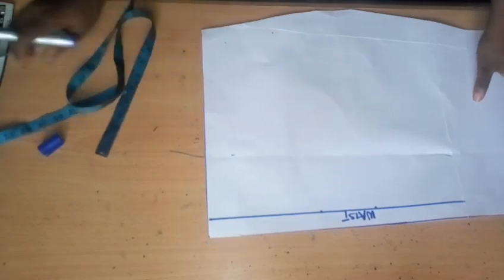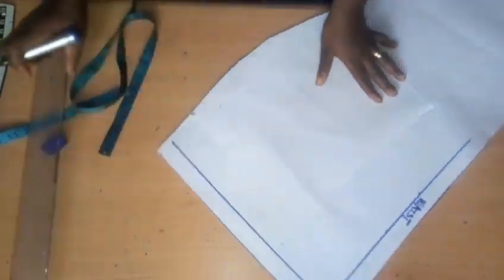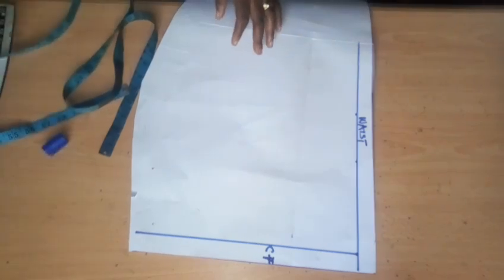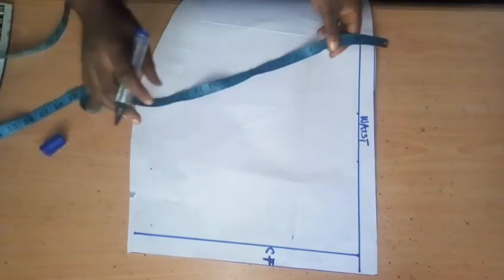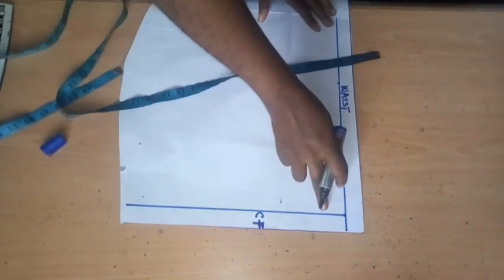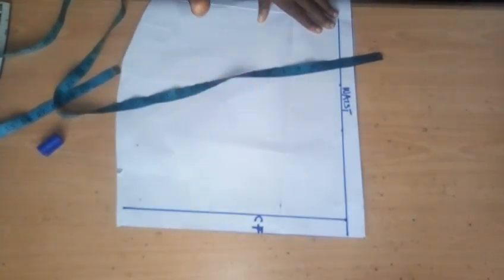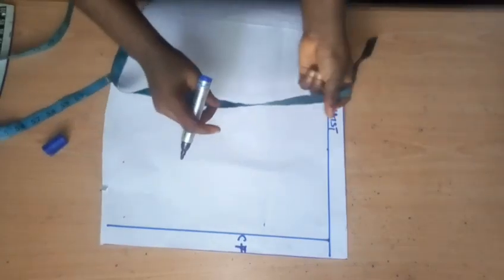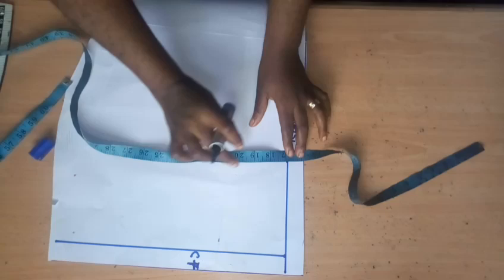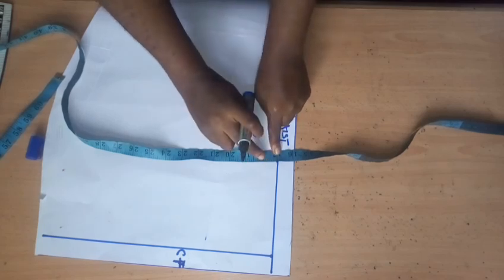I'm going to use this borderline to serve as my center front. This is my center front for my skirt part. The peplum is only constructed on the front part and attached to the sides of the gown. My half length is 17 inches, so I'm taking a measurement of 17 inches — remember my bodice is from shoulder to waist at 17 inches, then I fuse my skirt part to the same 17 inches.